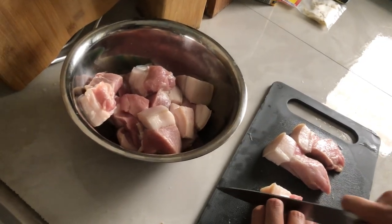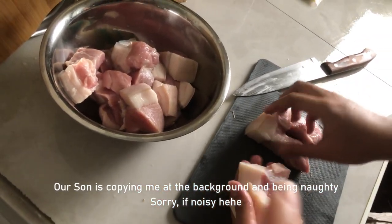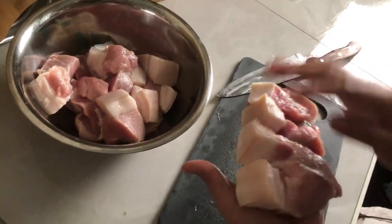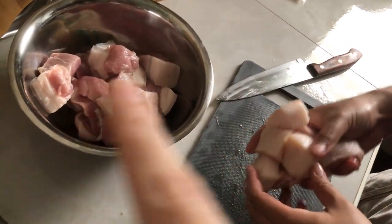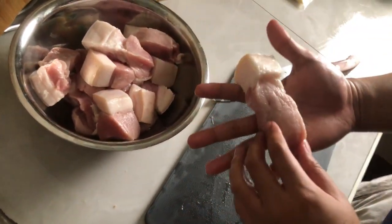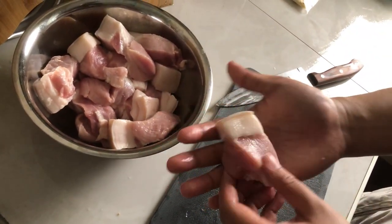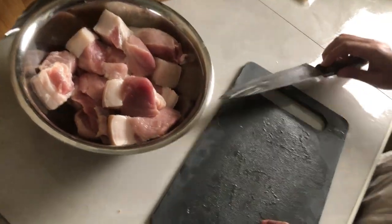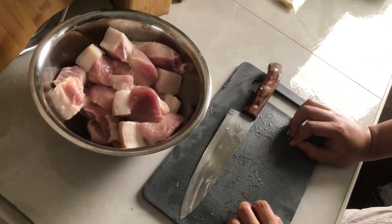I'll show you the ingredients now. My husband Daryl is already chopping the pork. These are the exact pork cuts used for the dish — traditionally a little bigger, but we cut them smaller so it goes faster. We're keeping the skin and fat part, not removing it. The dish is called Humba Bisaya, and we will follow the original recipe.